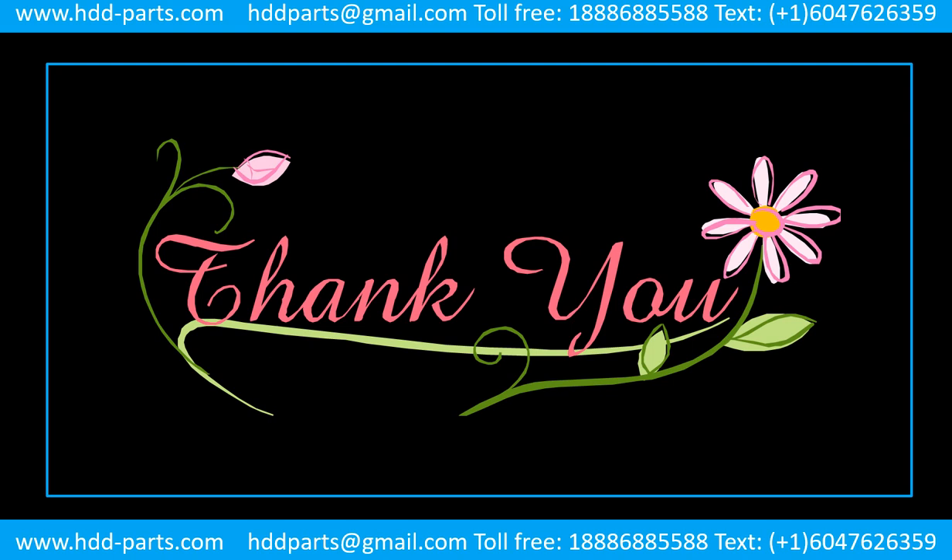Thank you so much for taking your precious time to watch my video. Any comments are really appreciated. If this video is helpful, could you please click on like to support me? Thank you again. Bye.